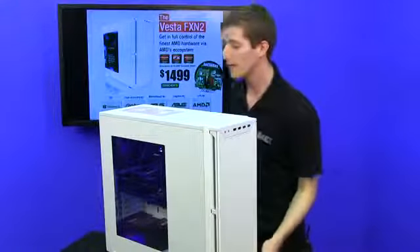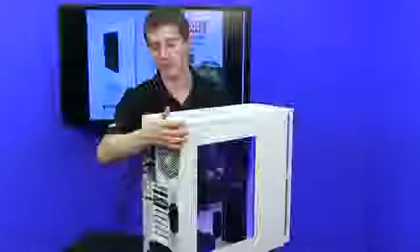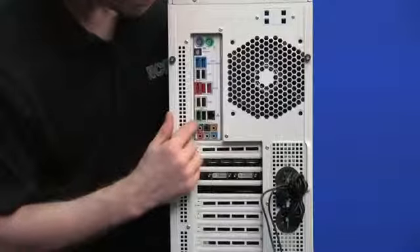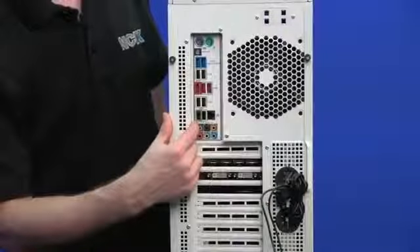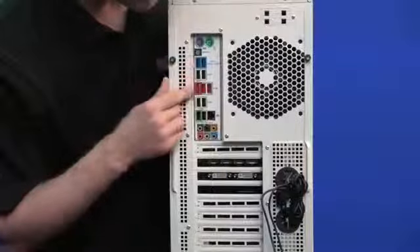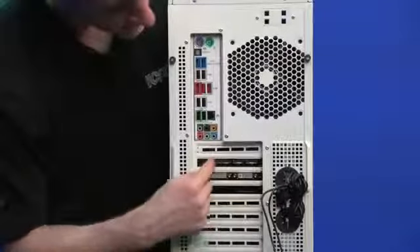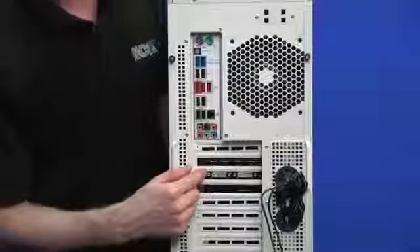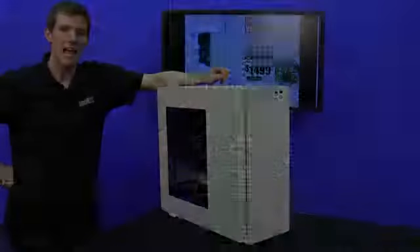They had to make some compromises, but more on that once we open it up. It's not quite as silent as the traditional P280, but it's pretty darn close. On the back, we've got two PS/2 ports, eight USB 2.0 ports — one of which supports USB BIOS flashback, a really cool feature that allows you to resurrect your board even if it gets bricked in the middle of a BIOS flash — two USB 3.0 ports, optical audio out, eSATA, Gigabit Ethernet, and 7.1 audio out.